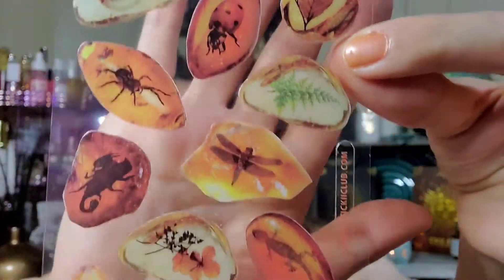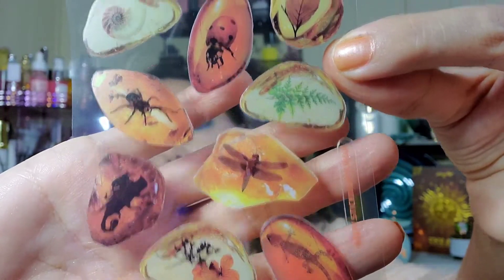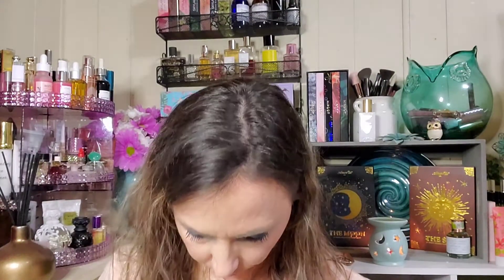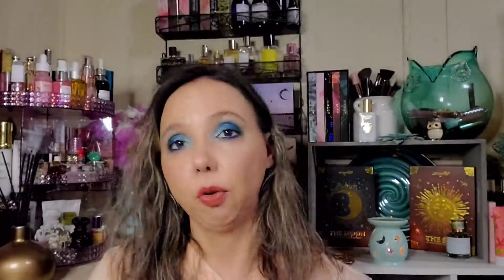Now for our sticker sheets - seven sheets, and seven seems like what we've been getting the last few months. We have what looks like resin with fossils, insects and plants. I'll put them in front of white so you can see what they look like. Some gold leaves - I don't know if you can tell but it's not gold as in shiny gold, but that's pretty.